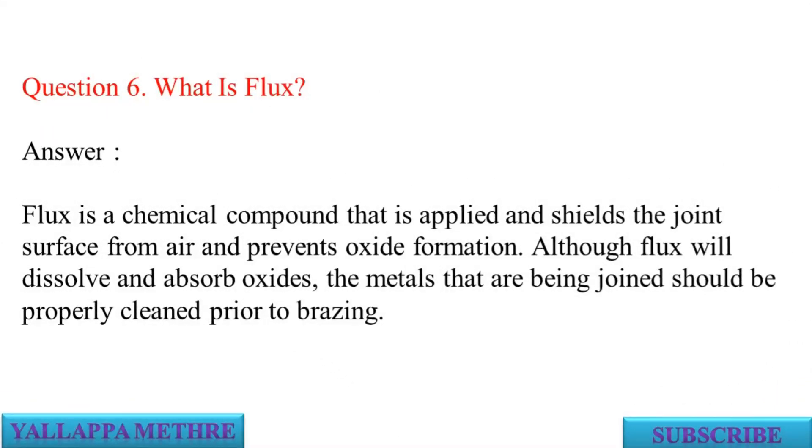Question 6: What is flux? Answer: Flux is a chemical compound that is applied and shields the joint surface from air and prevents oxide formation. Although flux will dissolve and absorb oxides, the metals that are being joined should be properly clean prior to brazing.